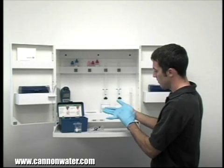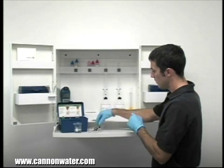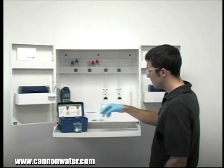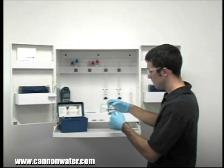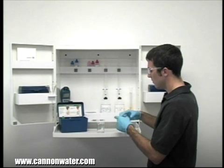The first step according to the endpoint ID procedure is to take an accurate sample. The smallest change in sample size will lead to inaccurate results. Before taking your sample, it's important to rinse the vial with the sample to be tested. This minimizes the chance of contamination from a previous titration.